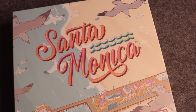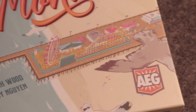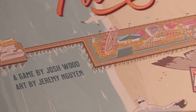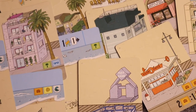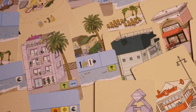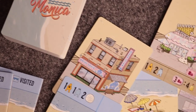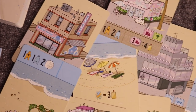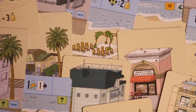Santa Monica is published by AEG and the illustrations are from Jeremy, who did such a fabulous job. Honestly, I did not know anything about the gameplay before I bought it — I literally just bought it for the art on the cards. The art in this game is so cute. I love the color scheme — it has a brighter, pastel color scheme, and the kind of sketched art of the buildings you're placing onto your Santa Monica pier is just so beautiful.